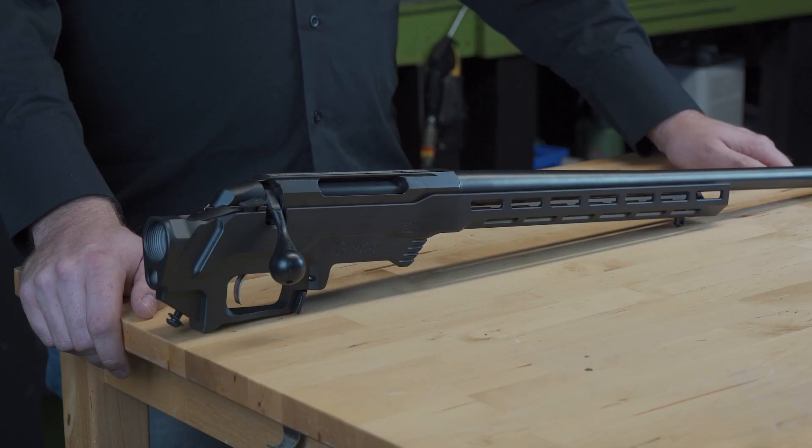When Tikka released the T3X rifle they didn't change anything that would affect the fitting with our chassis. You can expect the same performance increase in our Tikka T3 Inlet with your Tikka T3X.